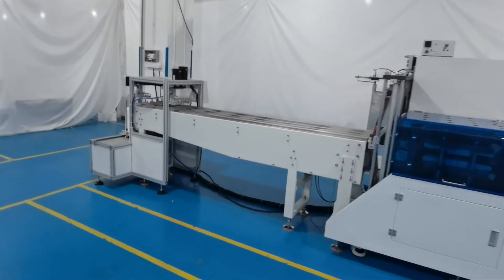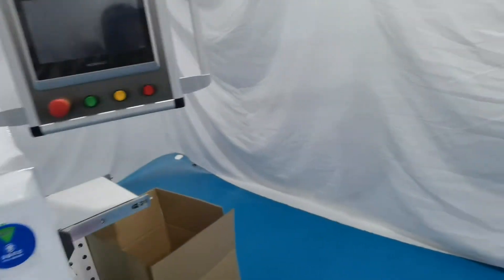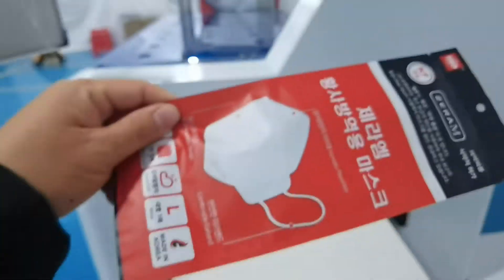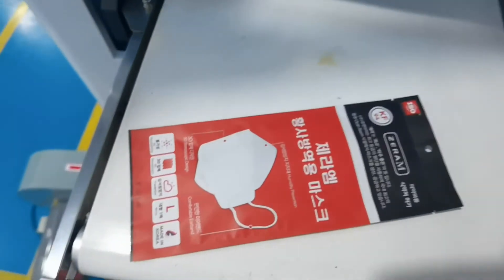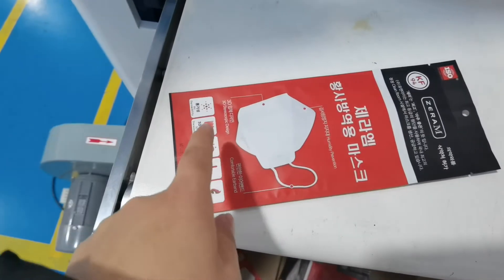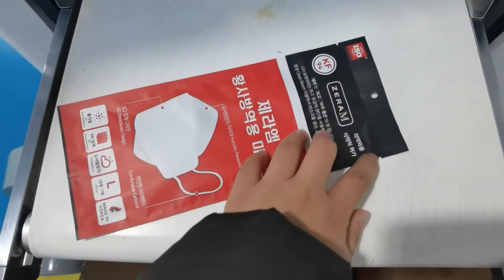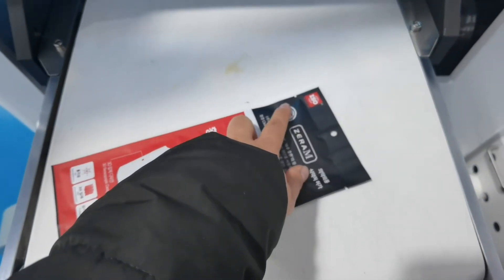This machine is the automatic 4-side sealing packing machine. We can check the machine sample — automatic 4-side sealing and hole punching, both side hole punching.